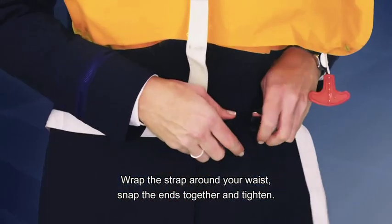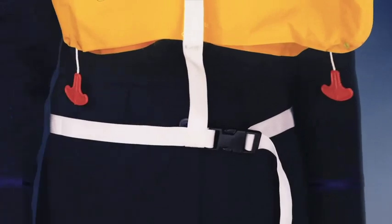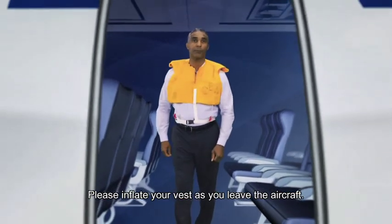Wrap the strap around your waist, snap the ends together, and tighten. Please inflate your vest as you leave the aircraft.